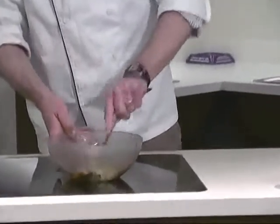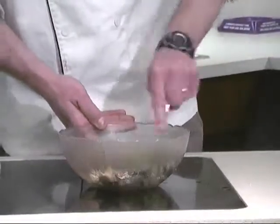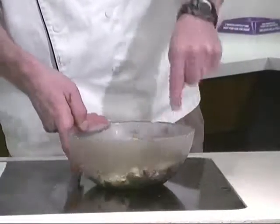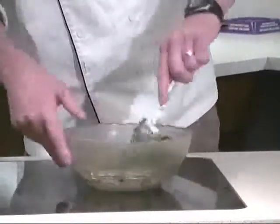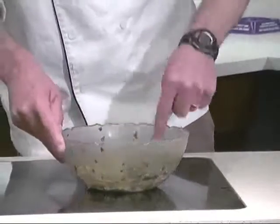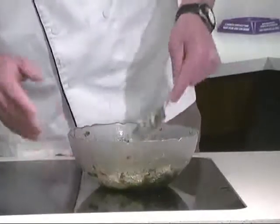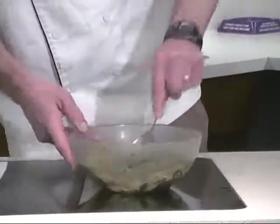From here, simply break the avocado into little pieces and mash. You can leave some chunks in there — I like to keep it a little hearty looking, so guests know it was made fresh and from scratch, not like it came out of a factory.